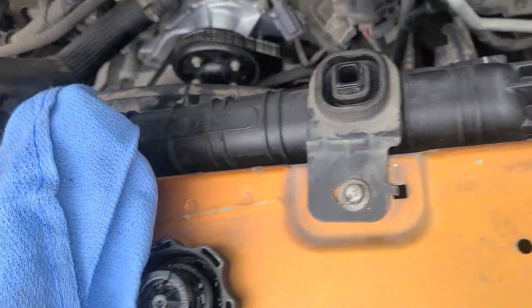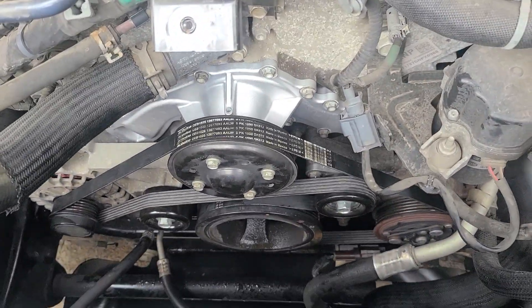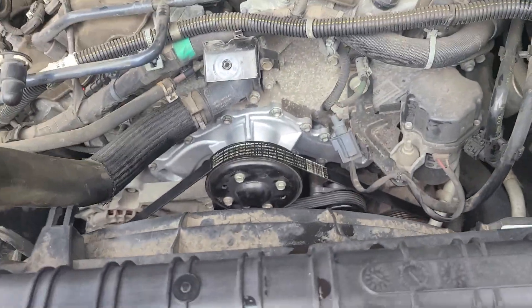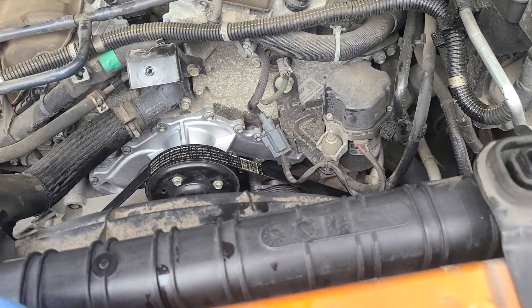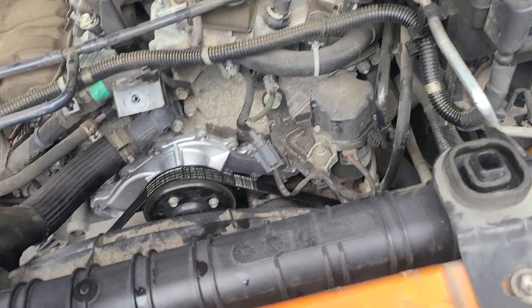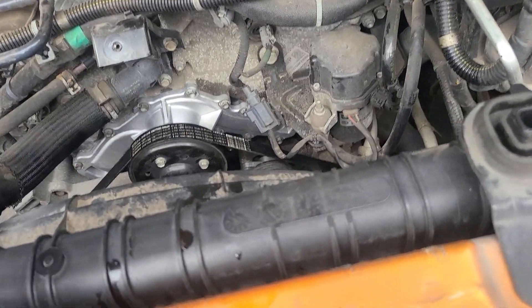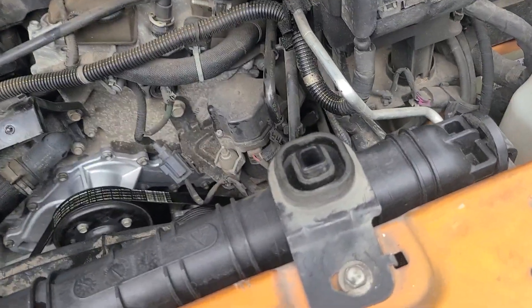We did a water pump today, and unfortunately I had to buy a house brand from O'Reilly's because I can't get a dealership one fast enough. This is my daily driver, I've got to get my kid to school in the morning and the truck's down. Anyway, how do you get this water pump replaced? This one's pretty freaking easy.